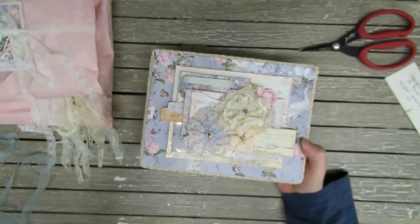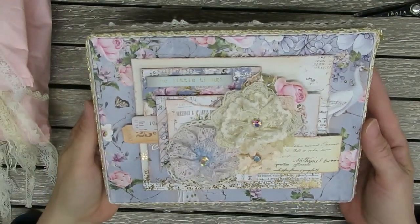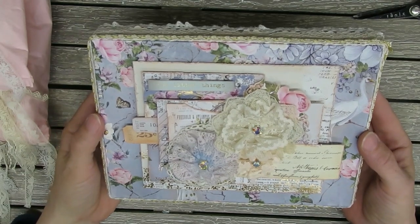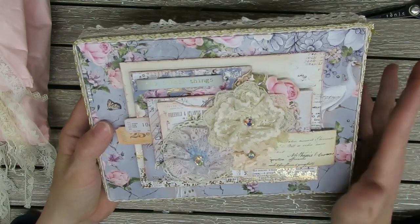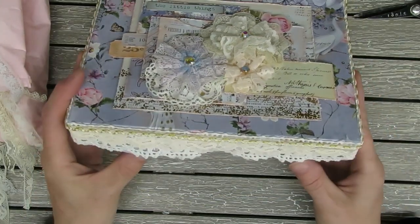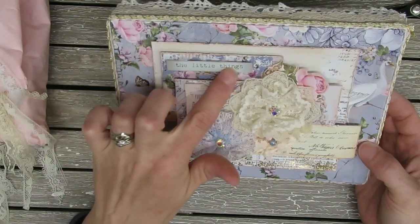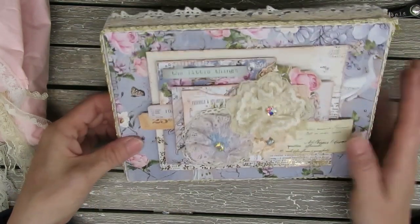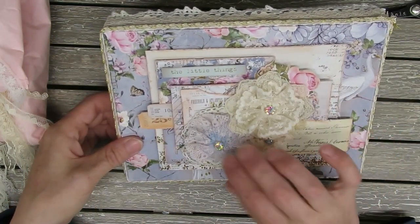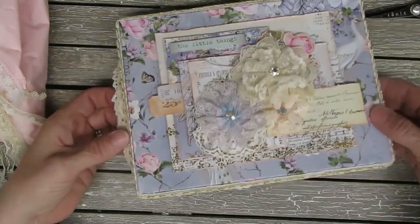Look at this — isn't this pretty? I'll zoom in a little bit so you guys can see it better. It's gorgeous — some beautiful paper, lots of layering. I think it's a box that she created. It says 'The Little Things' and just some beautiful handmade flowers. Wow, this is really pretty, Gisella.